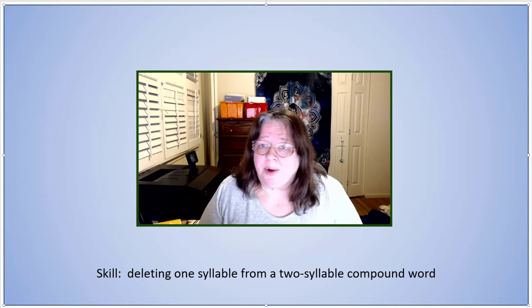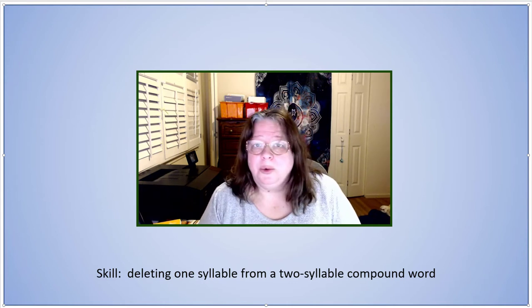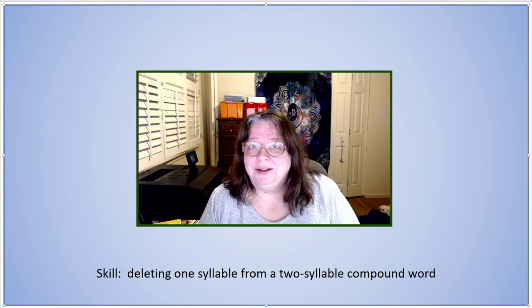Say railroad. Now say railroad without road. Rail.